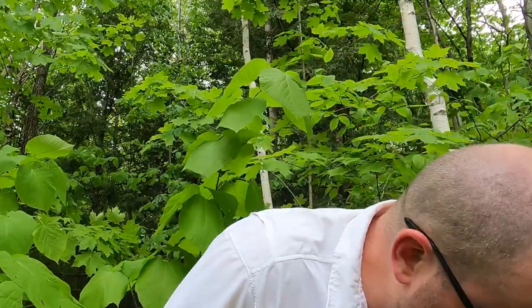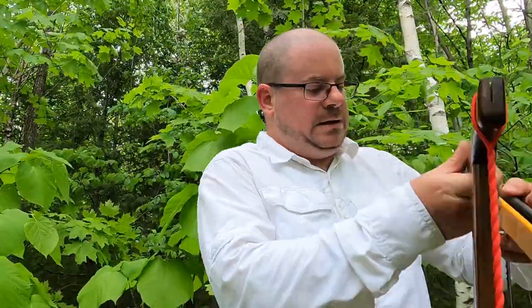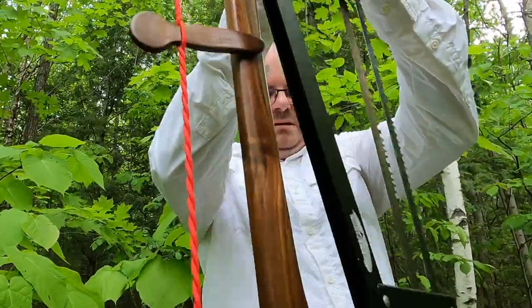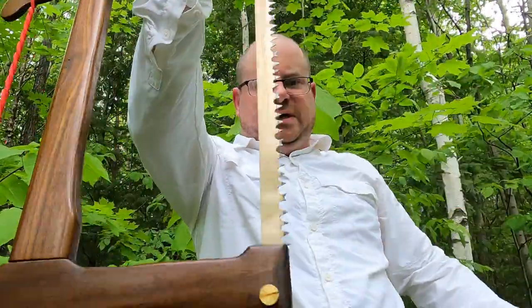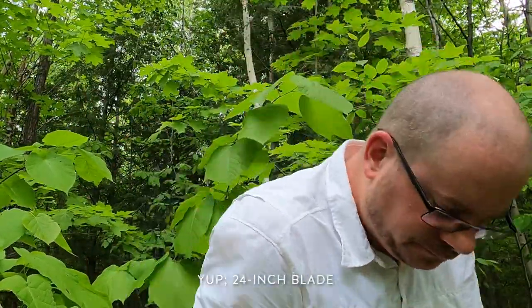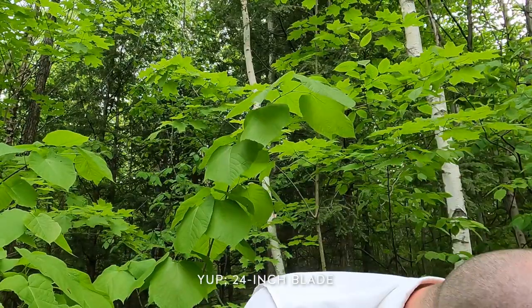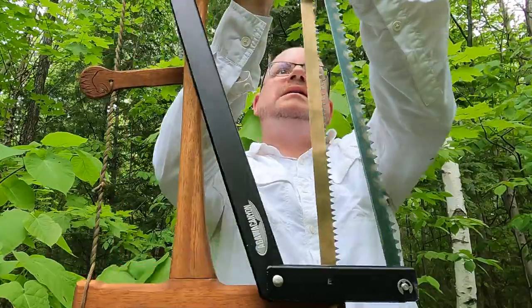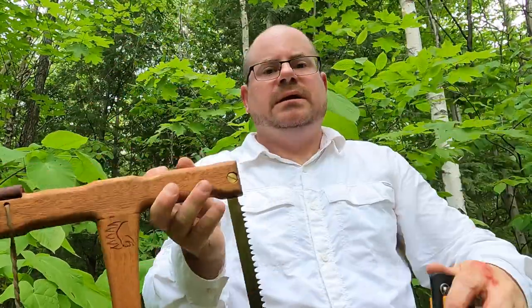The Agawa is a 21-inch, and the Bear Outdoors is 24-inch, I think — I'll check on that later. This is also 21, so I have two 21s, and I believe the MapleMade is a 24.